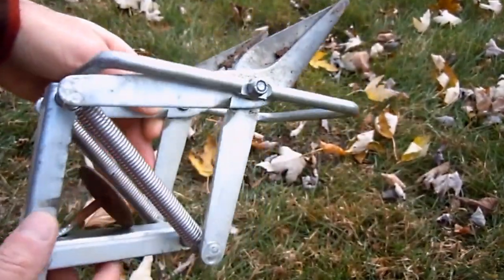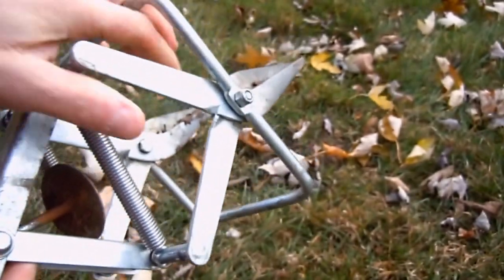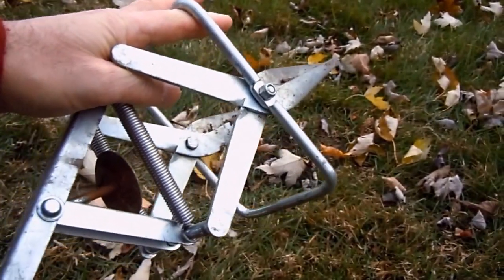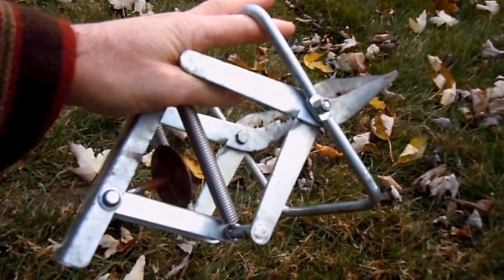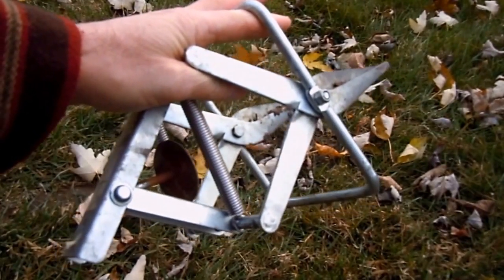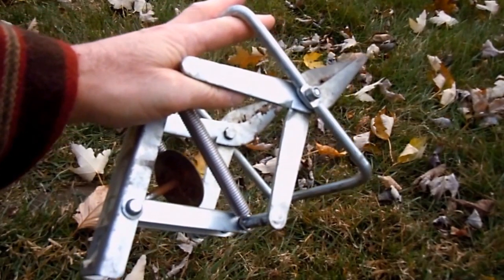I'm going to show you how to set it. I got a tunnel here that caught three moles in it — same tunnel over the course of a couple of weeks — and there's more activity in there.